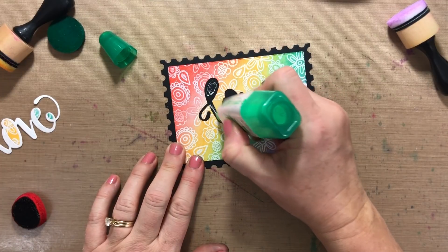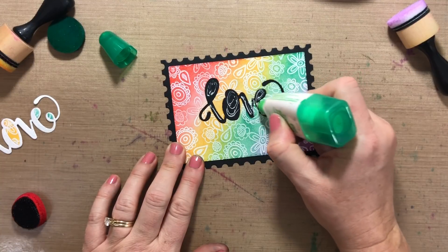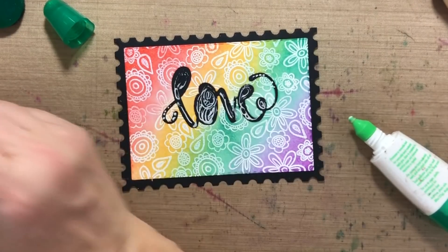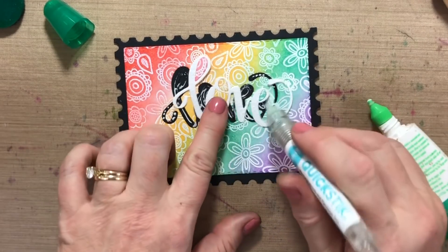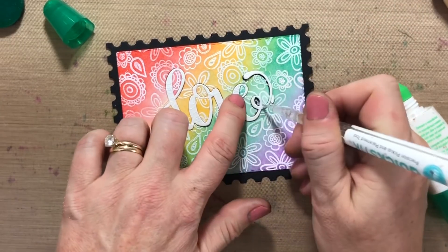I'm just gonna add some liquid glue in here — that is where my die cut is going to be laid back in for the inlaid die cutting technique. I use my quick stick tool to pick this up and place it right down, and that's it.